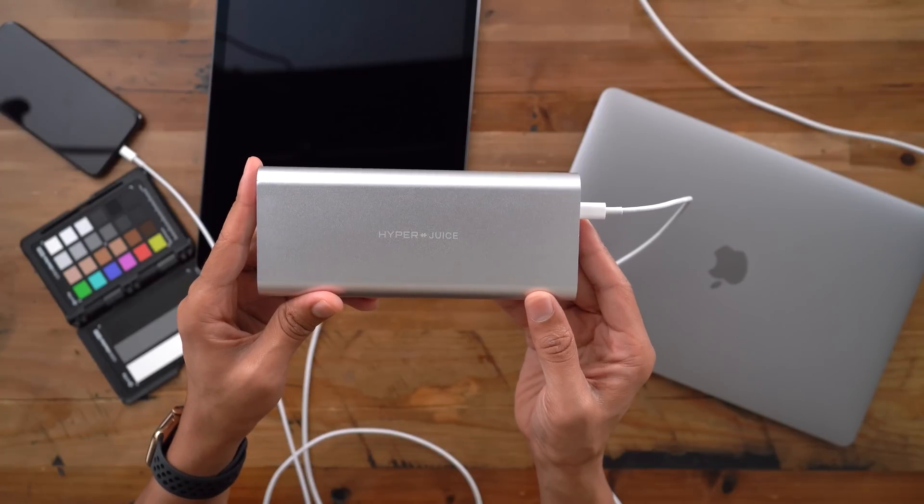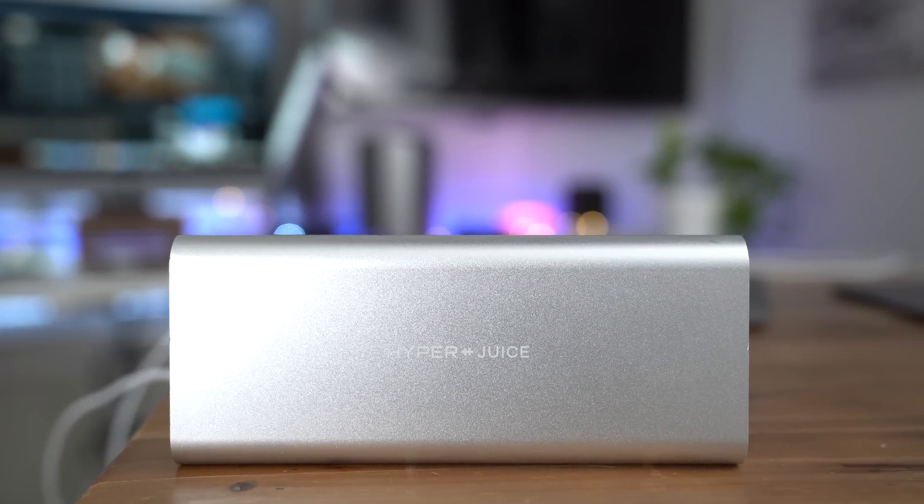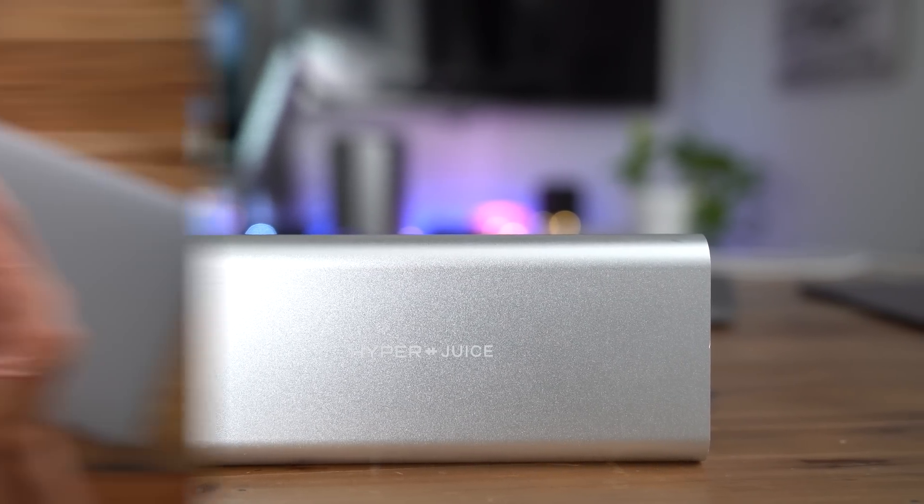So, ladies and gentlemen, if you're looking to recharge your MacBook Pro, your iPhone, your iPad, then look no further. This is the HyperJuice USB-C battery pack. Make sure you check out the link below for more details.